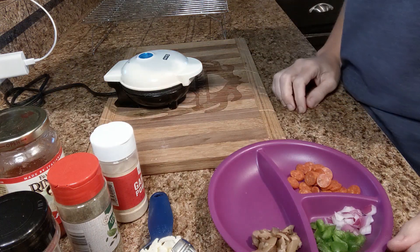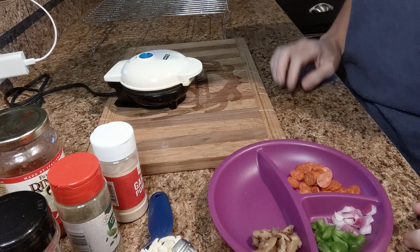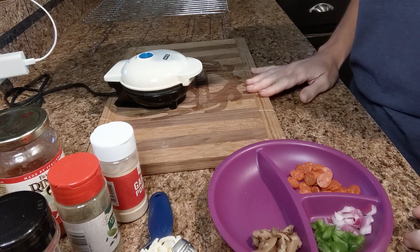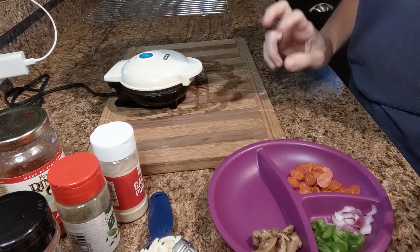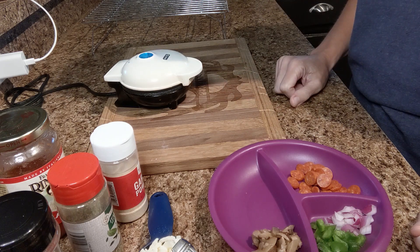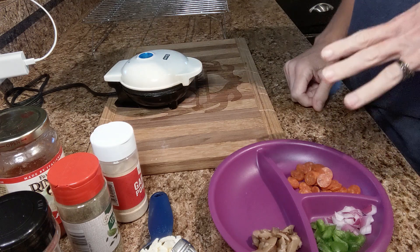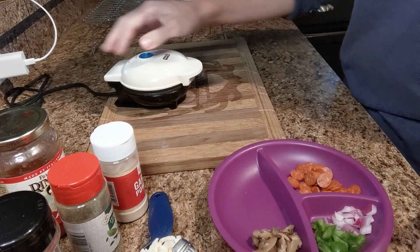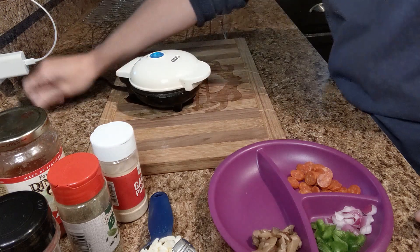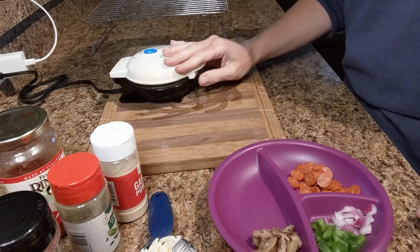Good day everybody, it's Christy from OK Keto. Today is going to be a real quick, simple one. I've been asked a couple times to do a pizza one, but there's so many great pizza chaffle recipes out there. I've been reluctant to do so, but I'm going to show you how I'm going to do it because we are about to have pizza and I'm going to make it in my dash, so I thought I might as well make a video.